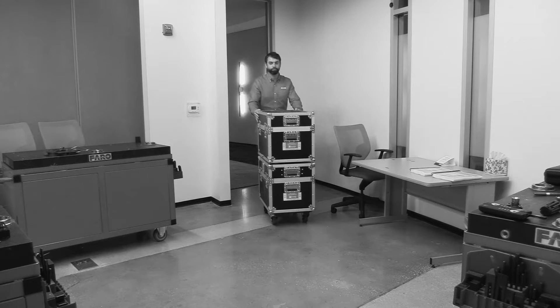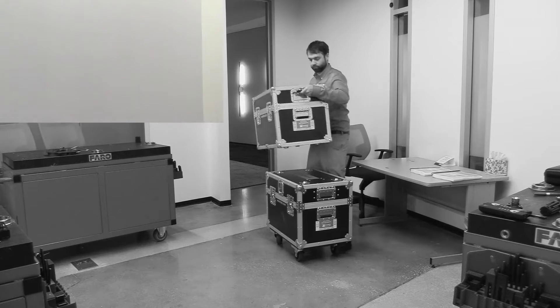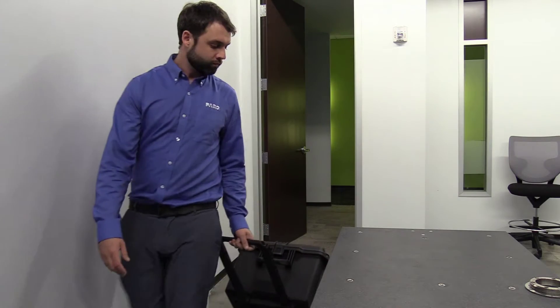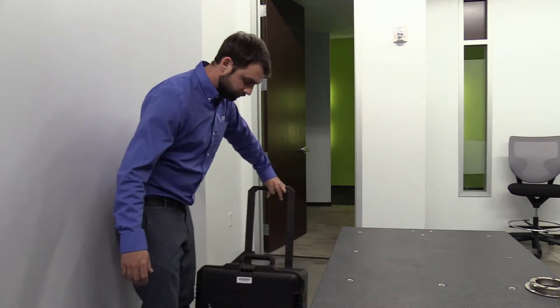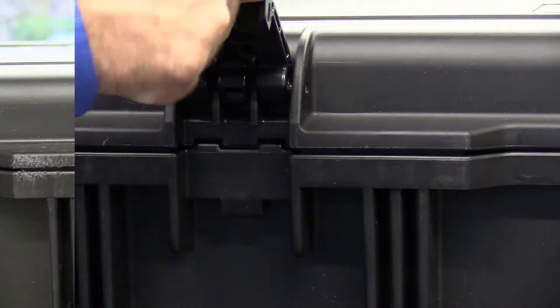The days of lugging around heavy, bulky, multiple crates to demonstrate the effectiveness of the tracker are over. Allow me to introduce the new and improved Ferro Vantage S, which ships in a single, sleek, black Pelican case.